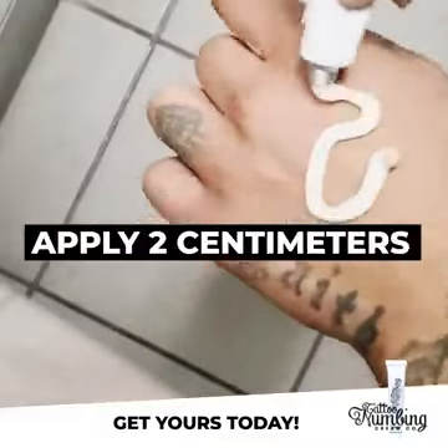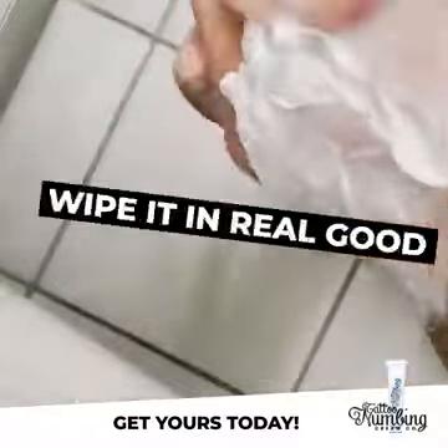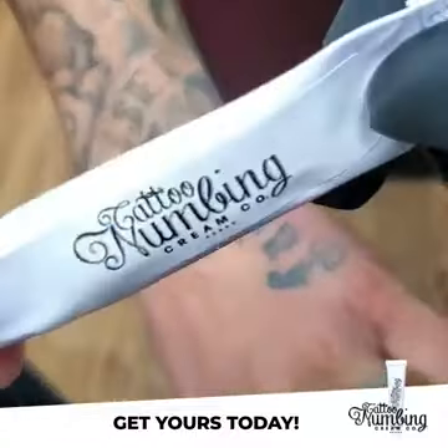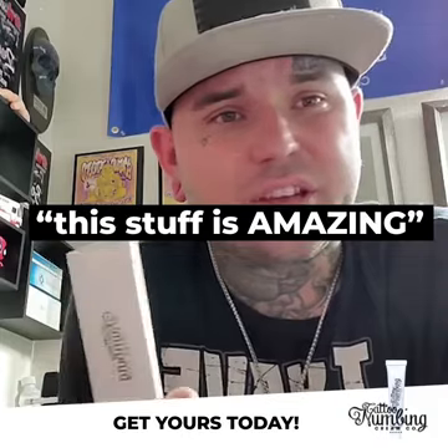You apply about two centimeters of this on the skin, wipe it in real good, wrap it with Saran Wrap, give 90 minutes. By the time you're ready to go, you pull that wrap off, clean it with some rubbing alcohol, put your stencil on. Stuff is amazing — it doesn't distort the skin, it doesn't distort the color.